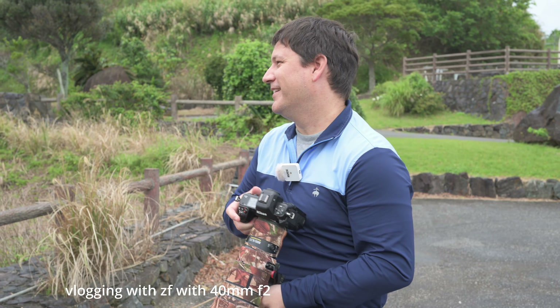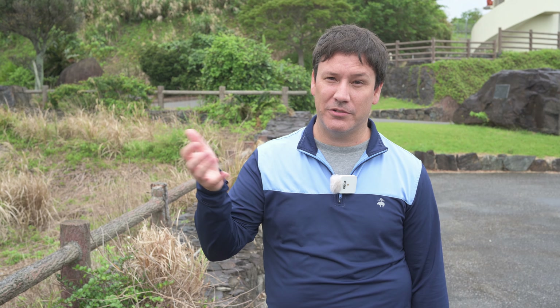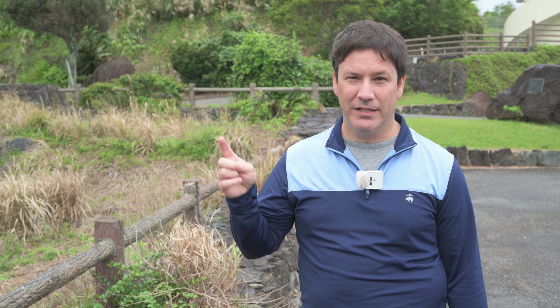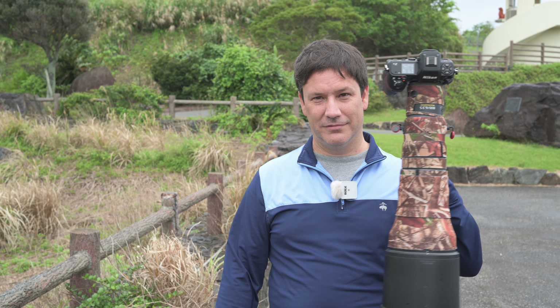We only have one ZF, so I'm holding the Z8 now while Brian has the ZF. We're playing with it for recording and vlogging, and so far it works just as well as the Z8. It actually works very well — we have the microphone input and we're using the Rode Wireless One. The autofocus works very well, picking up on face and eyes no problem. Brian gives it a thumbs up — it's fine.